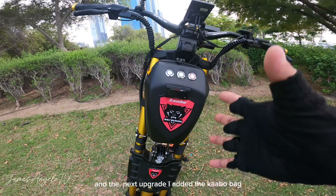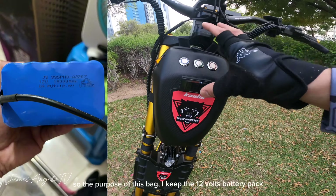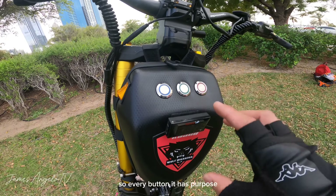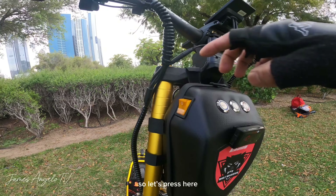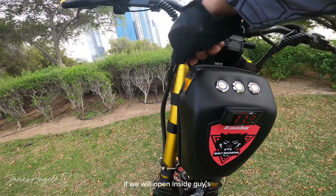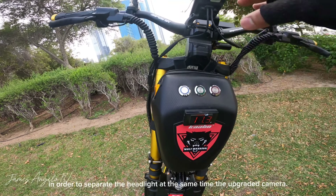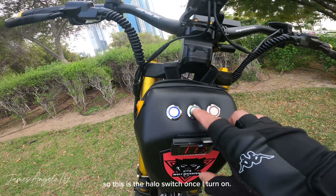Next upgrade na ginawa natin ay nag-add tayo ng Kaabo bag. Ang purpose nito ay maglalagay tayo ng 12 volts. Nag-install din tayo ng KCD4 na switch at halo switch. Meron din siyang voltmeter para mamonitor natin yung voltage level nitong 12 volts — press lang natin at makikita yung voltmeter. Sa loob, meron siyang 12 volts battery at kasama na rin ang charger. Para nang sa ganun, naka-separate yung headlight at yung in-upgrade nating camera. Ito yung halo switch kapag on natin — maganda siyang tingnan.